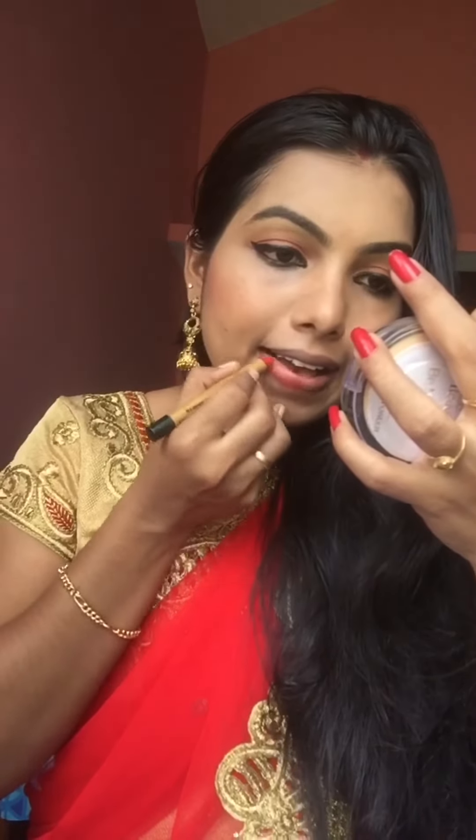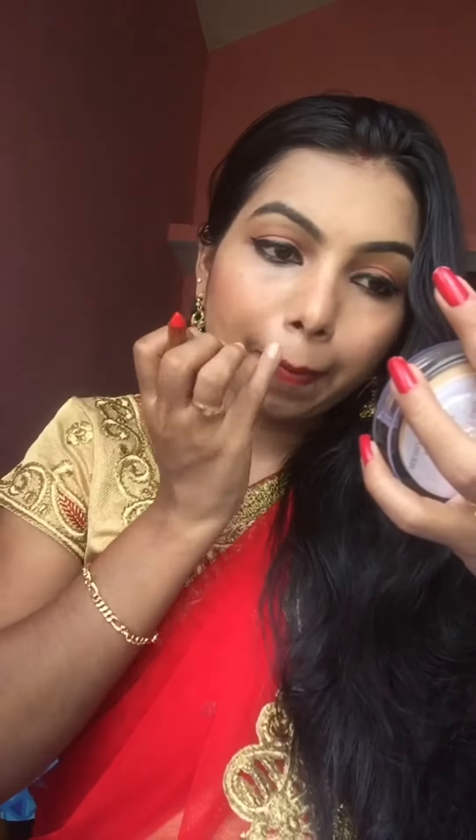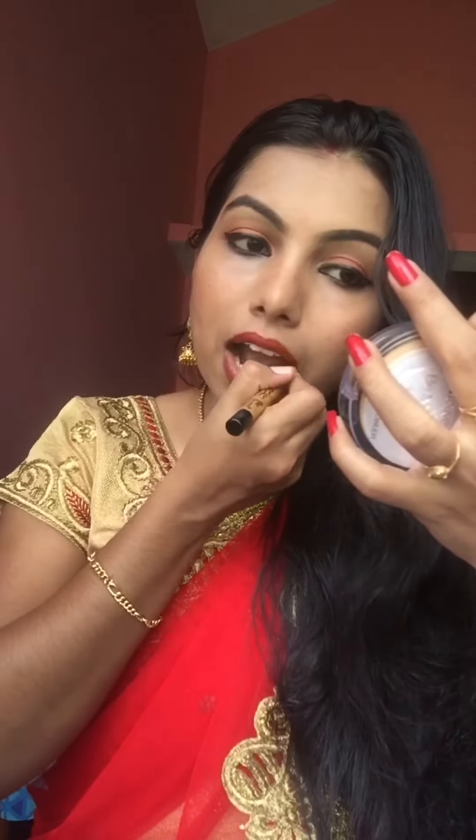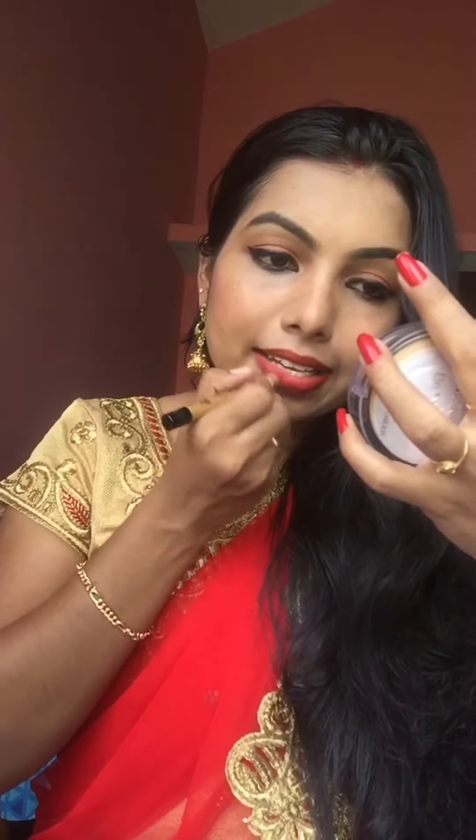We have to apply lip makeup next. I am using Blue Heaven Expression Lip Color in the shade red. It is a lovely lip color — I just love this red. If you want, you can change the lip color.